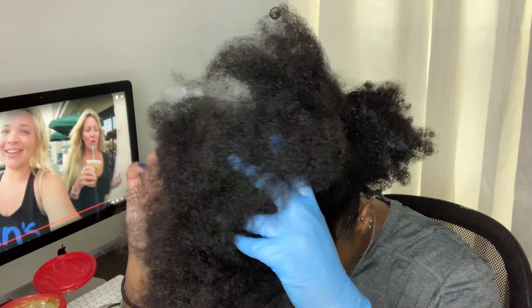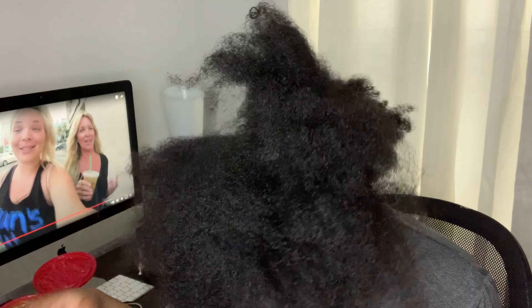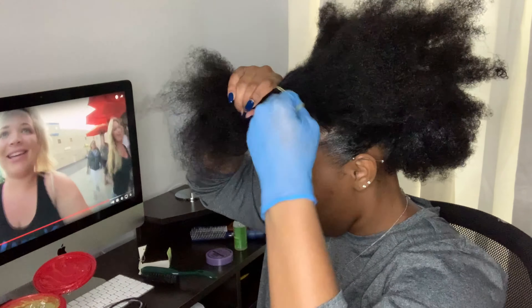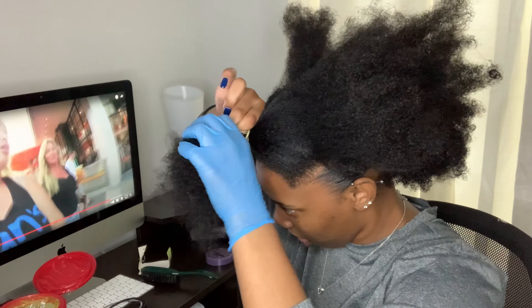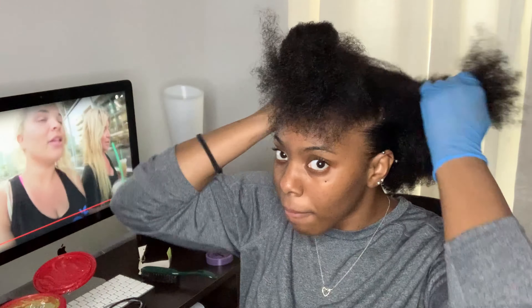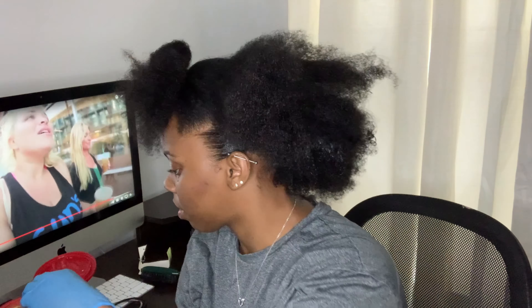If you want to pre-section your hair, you can put your hair into a little mohawk and tie it off so it's already sectioned before you start. Also, ignore my computer in the background — I was just watching old Trisha videos and didn't realize it was visible.